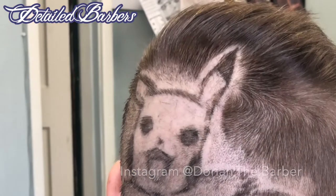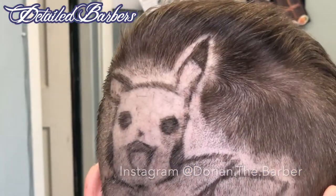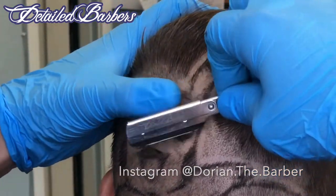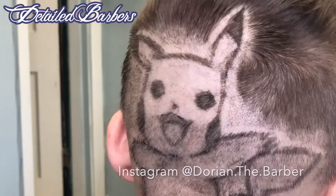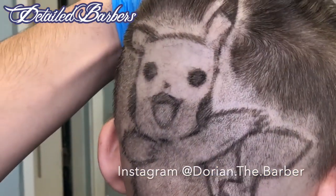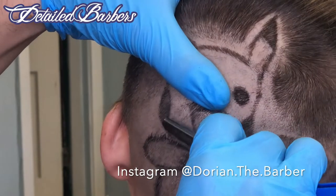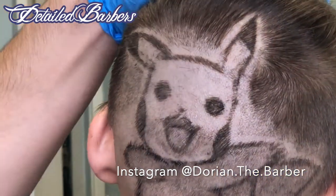Right here, right now — oh my God, guys, this is my favorite part. For a second, while I was cutting this kid's hair, I saw that this Pikachu has a beard, bro. Yeah, Pikachu has a beard. He looks gangster — I don't want to say it because this is YouTube. But this Pikachu looks like a boss, man. So, the beard's got to go because this kid doesn't want a Pikachu with a beard. I thought it was funny.